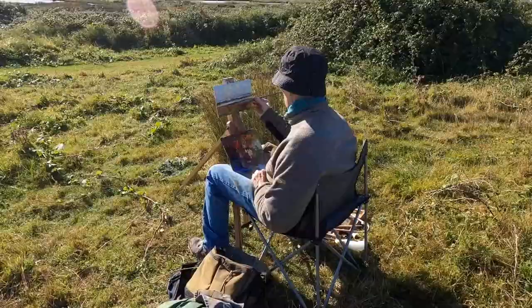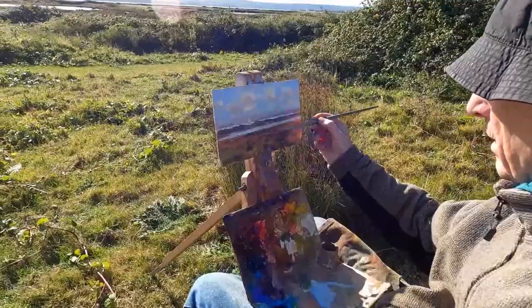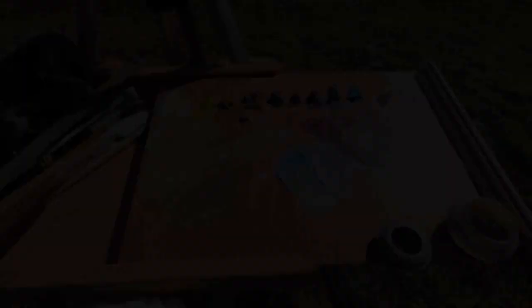We usually prefer to stand up when we're painting, but there's quite a strong wind today. If you can keep low there is a bit of protection from these bramble bushes. There are quite a lot of blackberries about and we've eaten quite a few of them.